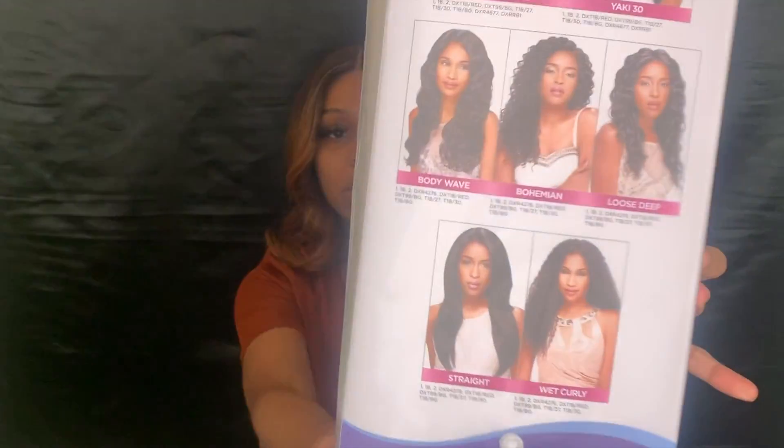So I wanted to see if I still like it. My hair comes in this box and they do have several different styles. This is actually the only style that I've tried. They have the French wave, Yaki 30, body wave, bohemian boost, deep, straight, and curly. I do want to try the straight style because I've seen it before and I feel like it'd be really nice.